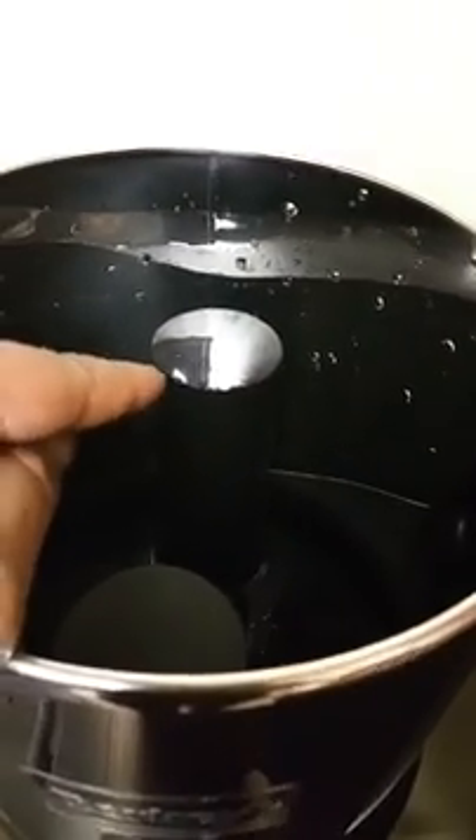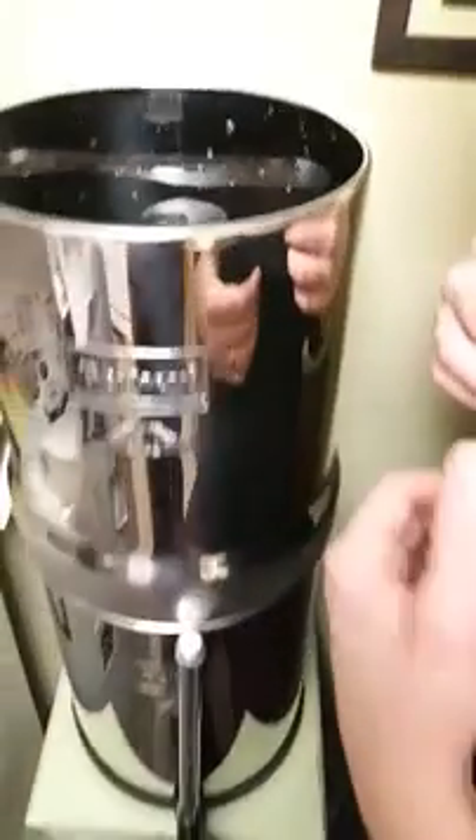The pores on the filter are teeny, so it only lets through the smallest part of the water. How long does it take for the full output? There are just a few drops and all the water is clear.